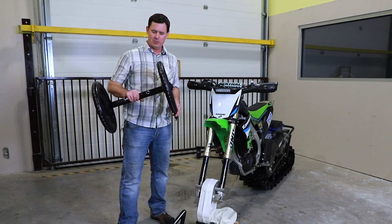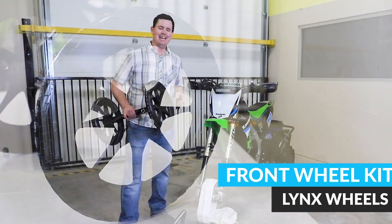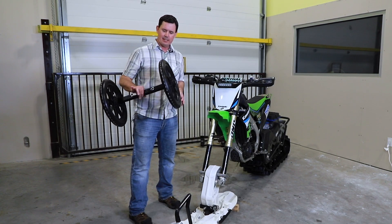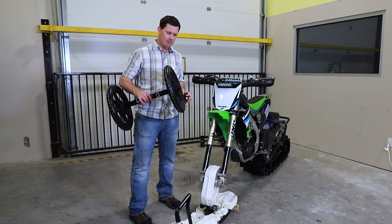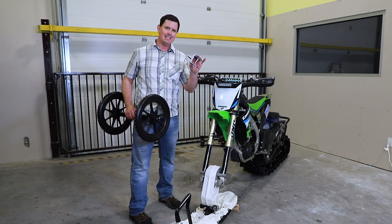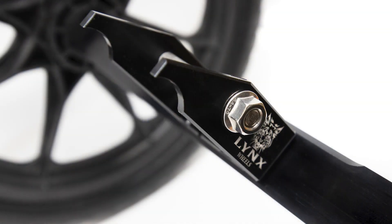I'm here today to show you how to use our front wheel system for Camso, Timber Sled, and Yeti snow bike conversion kits. Every kit comes with the solid billet aluminum axle — 6061 aluminum — and its own proprietary bracket. This bracket is specific to the model and the bike that you have.